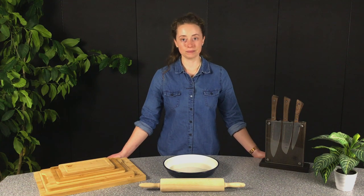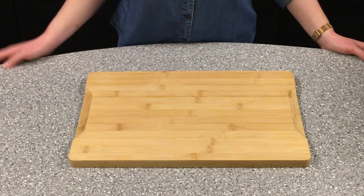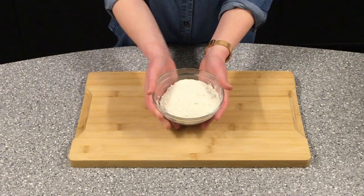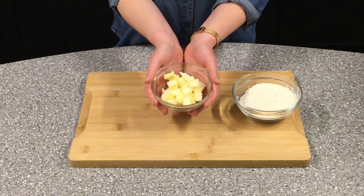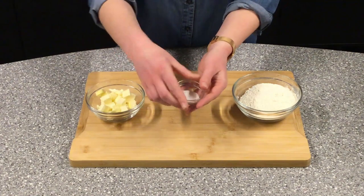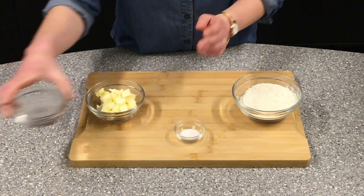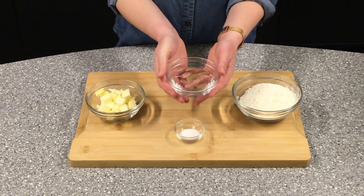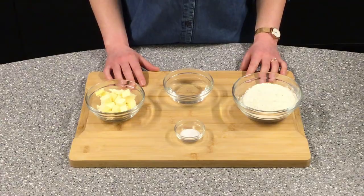Let's get started by going over our ingredients. For the pie crust, you will need one cup plus one tablespoon of all-purpose flour, one-third of a cup of cold butter, a half teaspoon of salt, and three to five tablespoons of cold water. The temperature of the water and the butter is very important, but we'll get to that a little bit later.